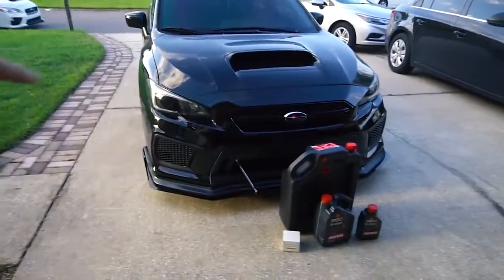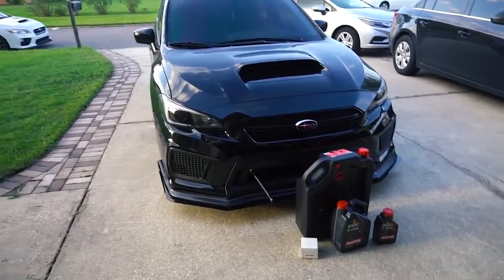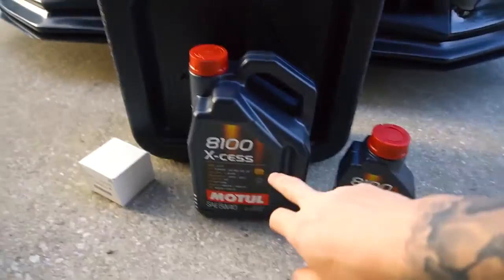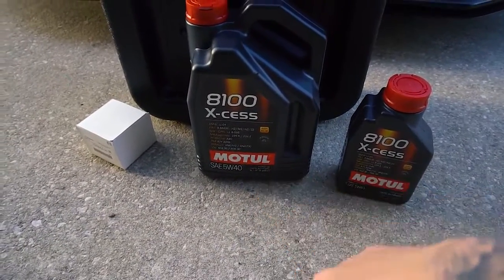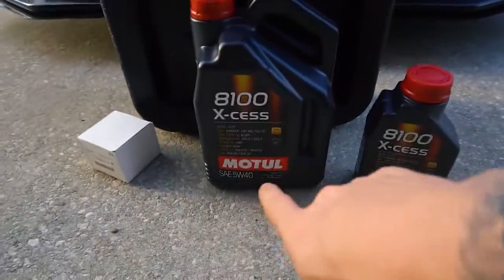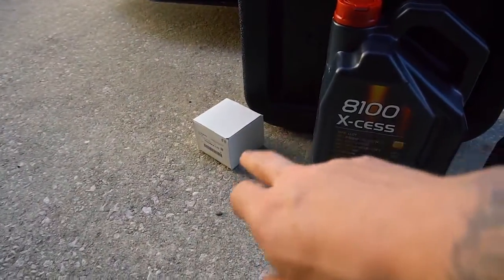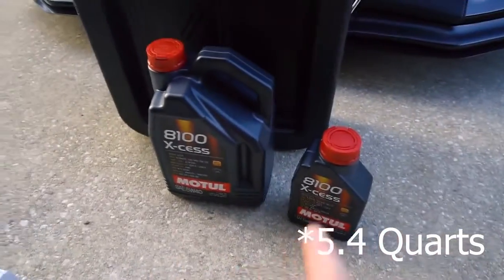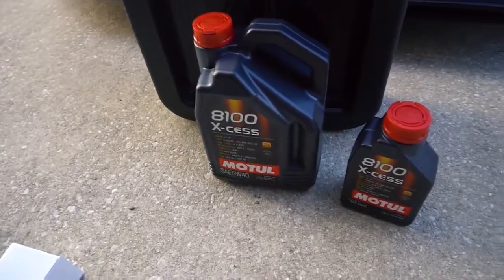So real quick, we're gonna change the oil. I'm not gonna go super in-depth just because there's like a hundred videos on YouTube on how to change your oil. So to start out, I got the Motul - I don't know how to pronounce it - this is 5W40, a lot of people recommend this oil. And I got the typical Subaru oil filter. The FA20 takes 5.4 liters if you're doing the oil and the filter; if you're just doing the oil, it takes 5.2.